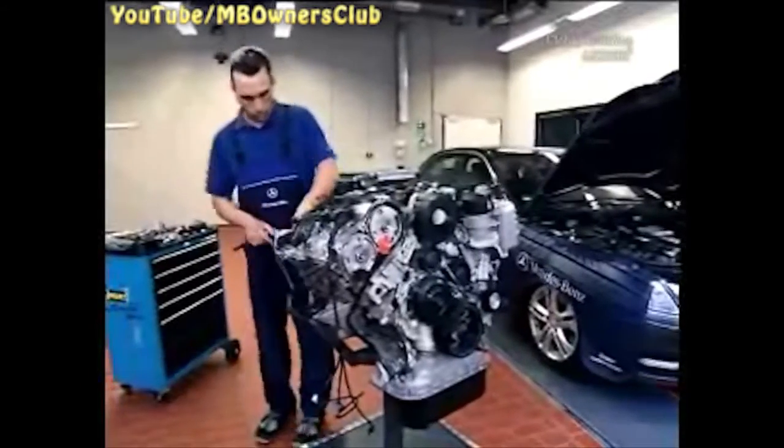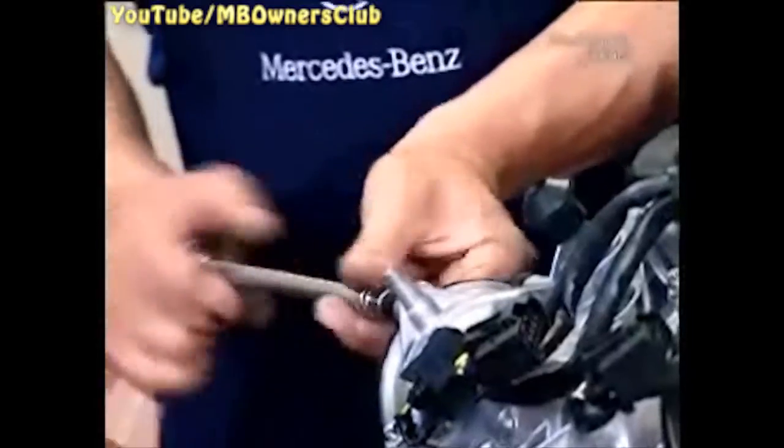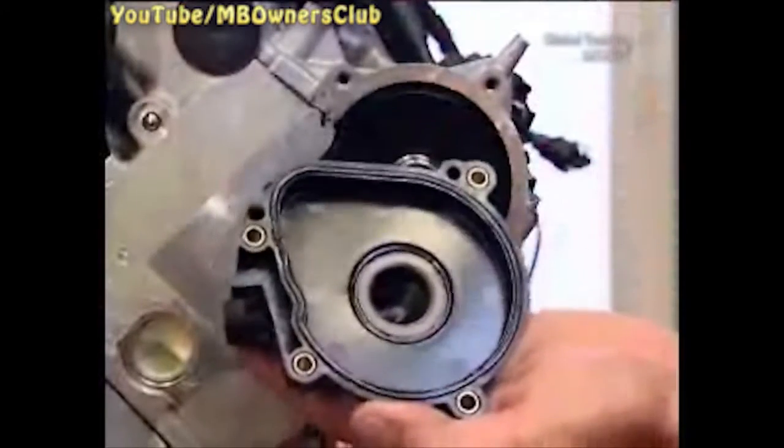On the other side, unclip the crankcase breather hose and undo the 4 screws on the centrifuge lid. Then take it off. If the seal is damaged, replace it. Now loosen the central screw — please note, this is a left-hand thread. Now the centrifuge can come out.